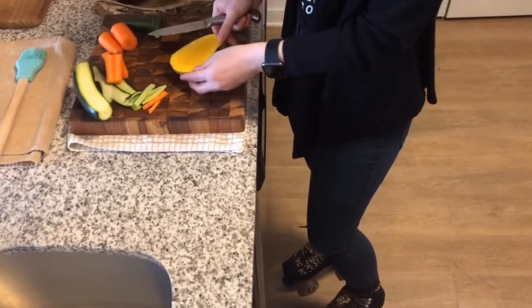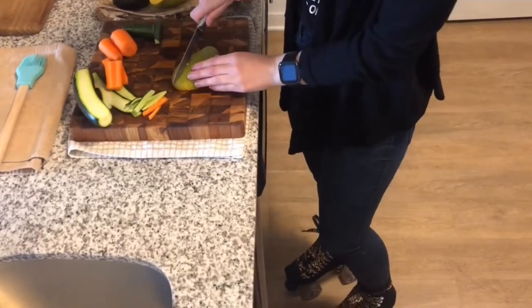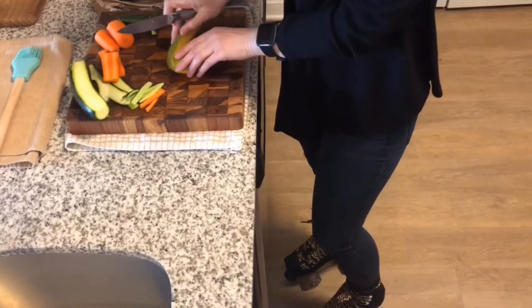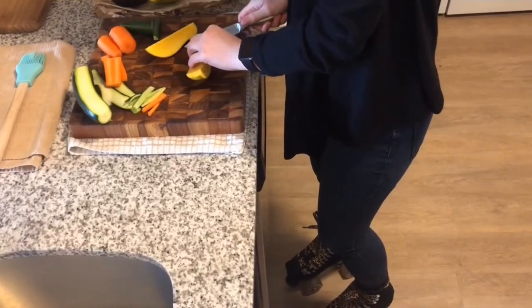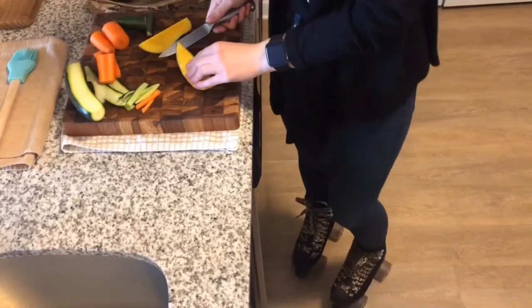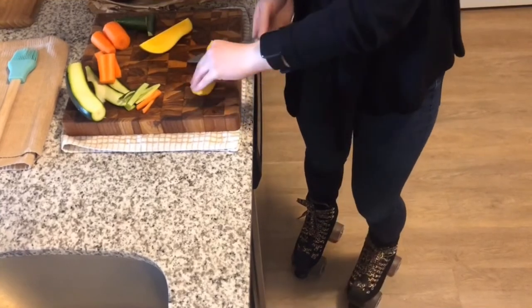So what I am going to do is cut it in half that way, so that I can peel it properly. Always be careful with your hands — you don't necessarily want to be cutting towards yourself. So let's flip this.